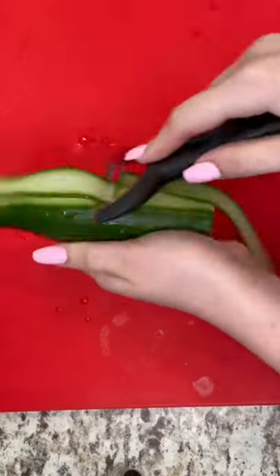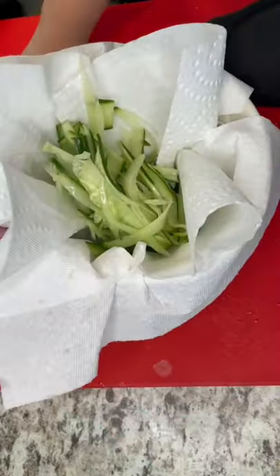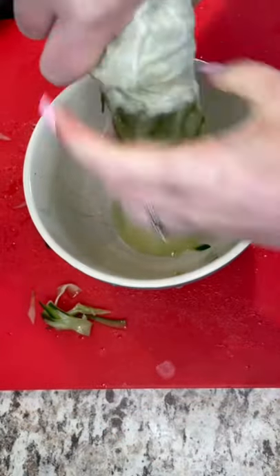First, you're gonna get half a cucumber. Peel it like this. Slice it really thinly like that. Use this paper towel to drain excess water. Oh my god, why am I whispering?